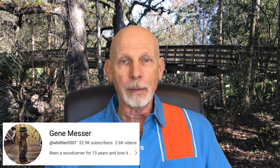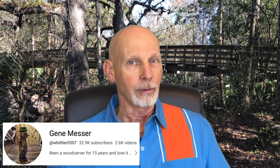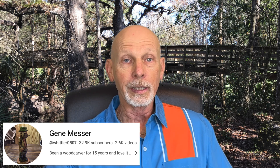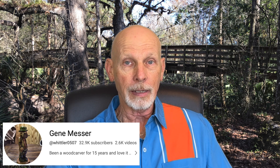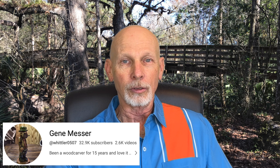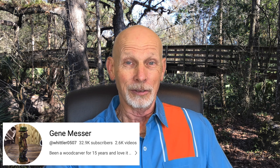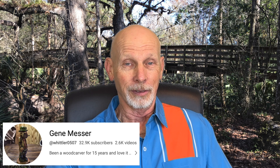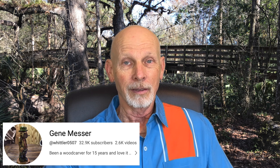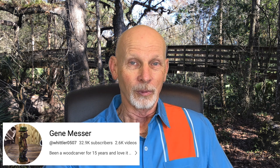He carves in the flat plane style and uses primarily knives for the majority of his carving. The new one is called Whittling an Abstract Flat Plane Figure — a new series that Gene just published. You can also check out the 2,600 videos that he has on his YouTube channel. Just amazing. Thank you, Gene, for all you've done for the wood carving and whittling community.